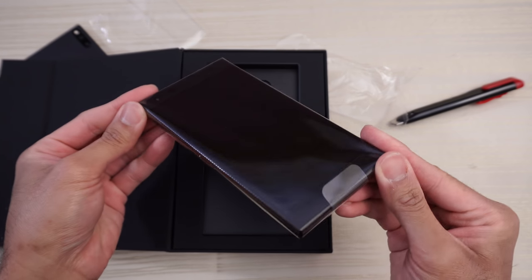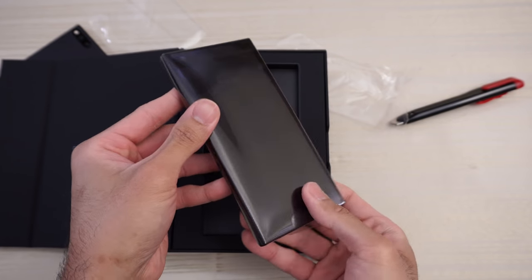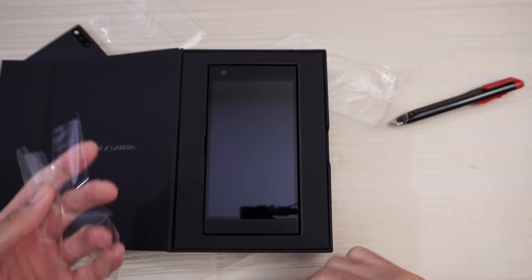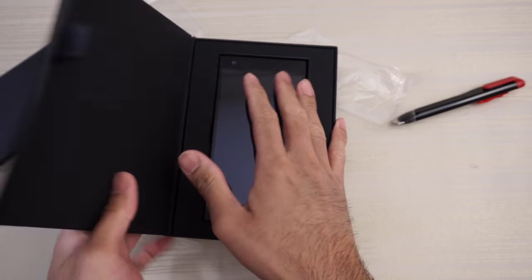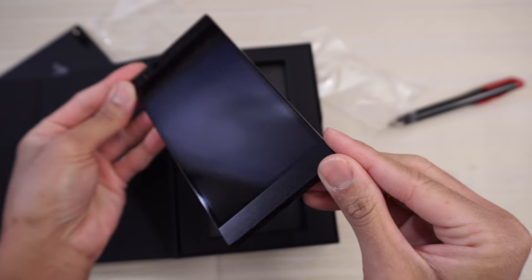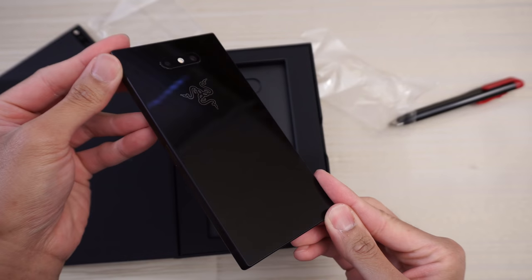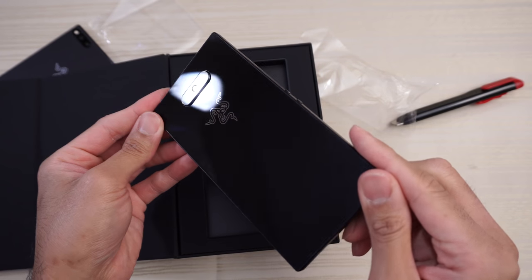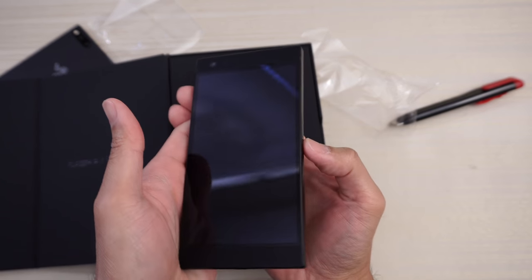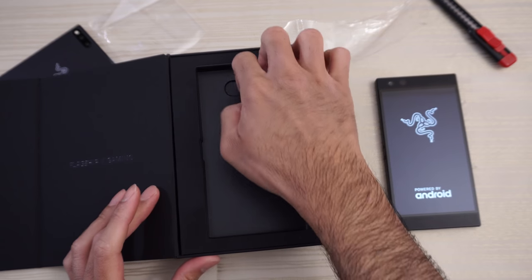Front and center is the device. Look at that. Take this plastic off. Here's the phone — very similar to last year's model, which I'll compare it to in a couple of minutes. Glass back now on this phone, Razer logo, the three snakes on the back. So let's turn this phone on right now. Powered by Android. We'll put this to the side and dive into the box.